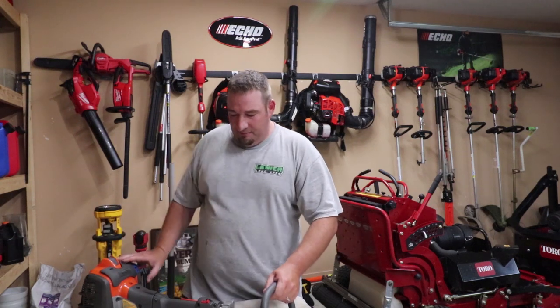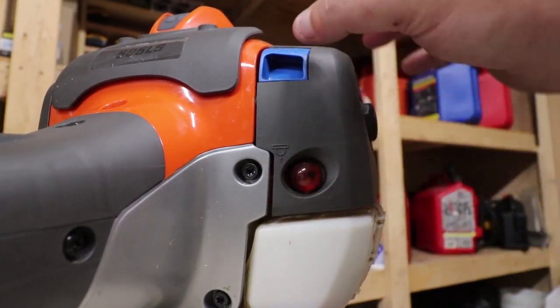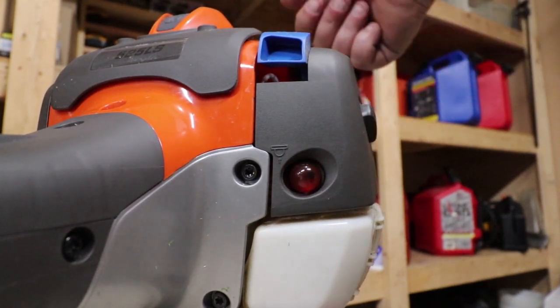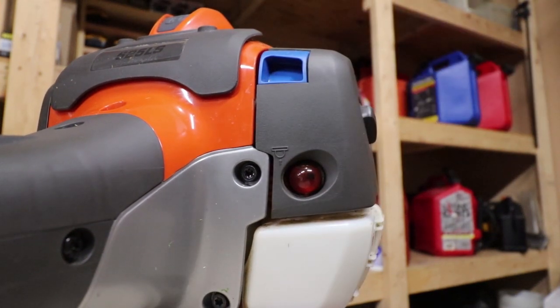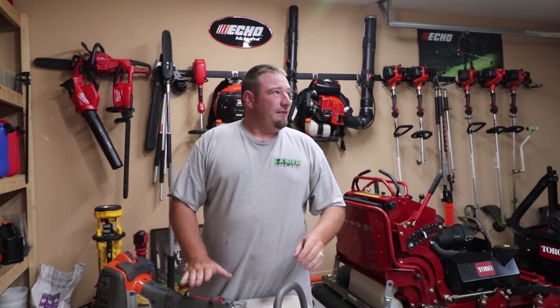This thing starts up very easy. Prime the bubble right here, pull your choke up, and then pull it a couple times. Very easy to start — love that feature about it.